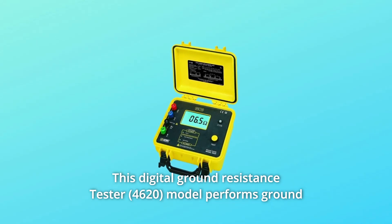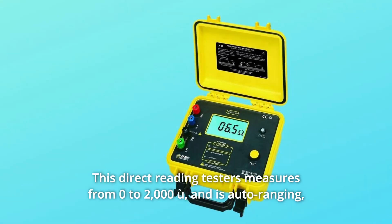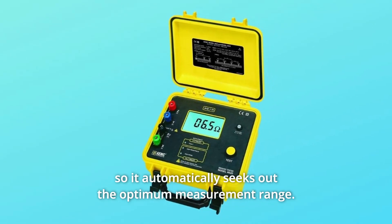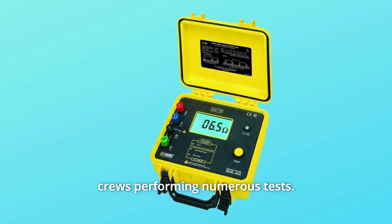This digital ground-resistance tester model performs ground-resistance and soil-resistivity tests. This direct-reading tester measures from 0 to 2,000 ohms and is auto-ranging, so it automatically seeks out the optimum measurement range. This model is rugged and easy to use, and is ideal for maintenance crews performing numerous tests.